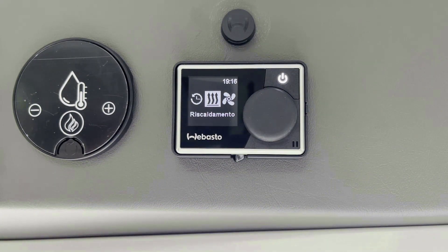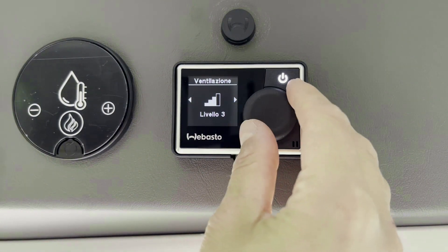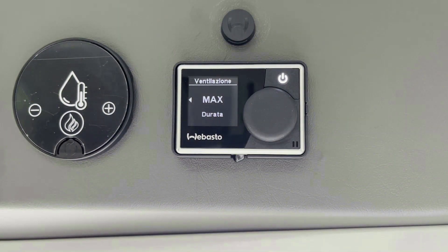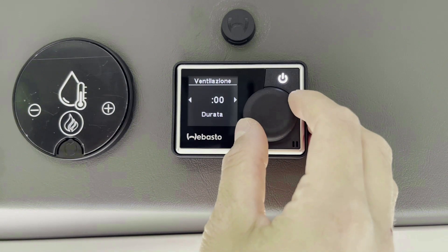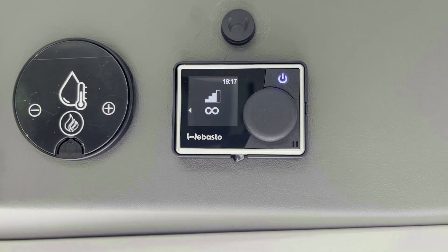Para apagar la calefacción, simplemente presione el botón ON-OFF. Si la calefacción está apagada, es posible activar la recirculación del aire. Gire el mando, colóquese sobre el símbolo de ventilación y presione el mando para activar la ventilación. La velocidad se puede seleccionar entre cuatro niveles. Presione el mando para confirmar el nivel de ventilación deseado. También es posible seleccionar la duración. Automáticamente se enciende la luz azul que indica que la recirculación del aire ha sido activada. Para apagarla, simplemente presione el botón ON-OFF.